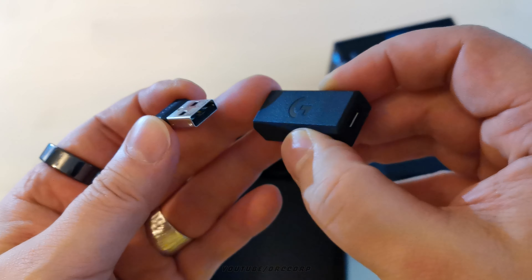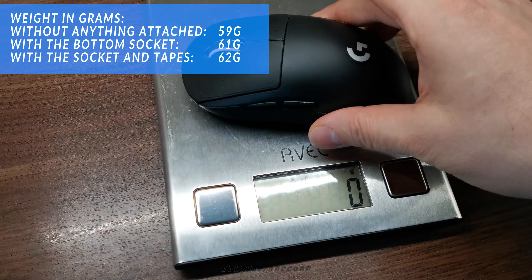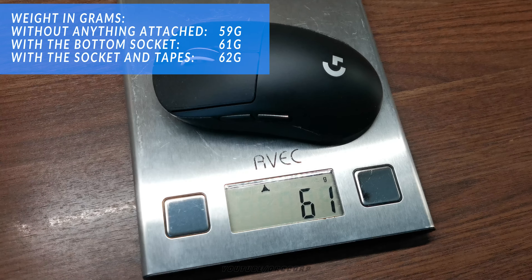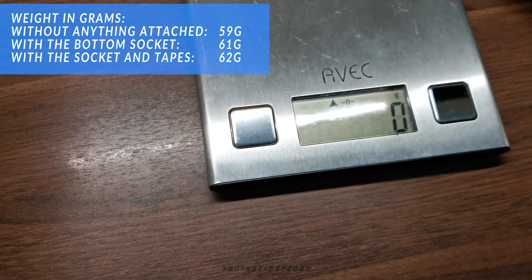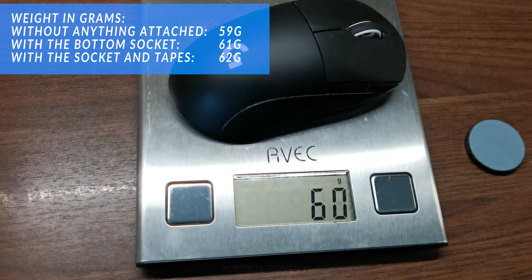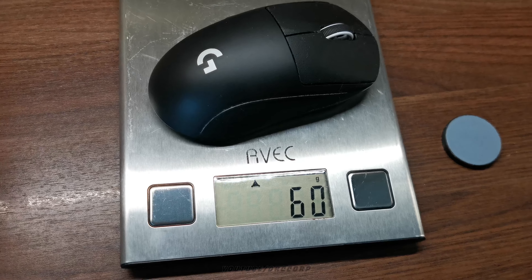Either way, this mouse has become a pretty popular wireless mouse among all users, be that professional production people or gamers. Weighing just under 60 grams in its bare-bone outfit, this is the lightest wireless high quality mouse available on the market to my knowledge. However, when you use the bottom socket and put on the grip tape pieces, the weight comes up to just 62 grams.